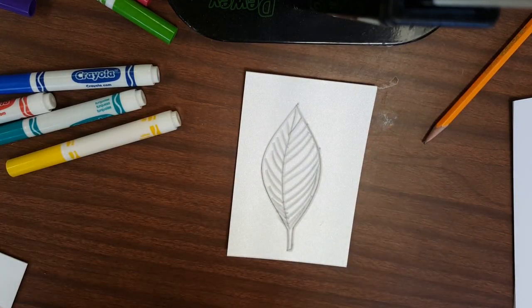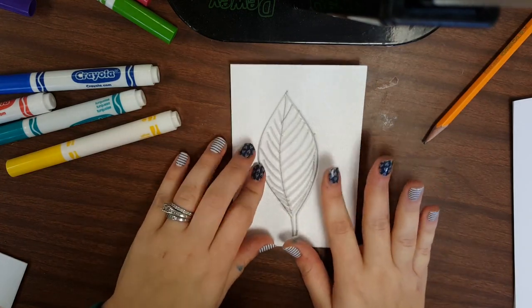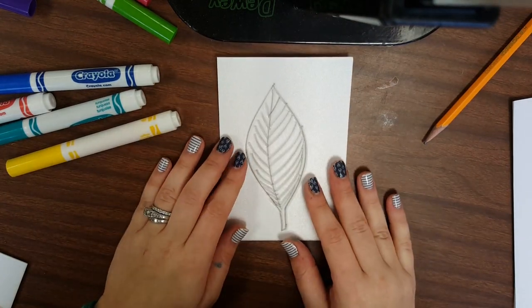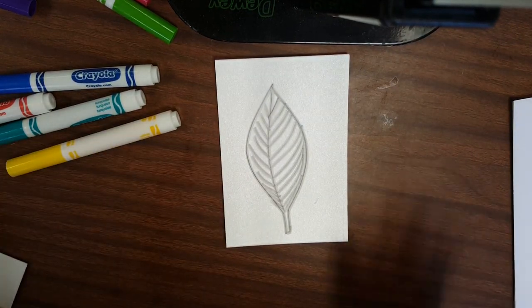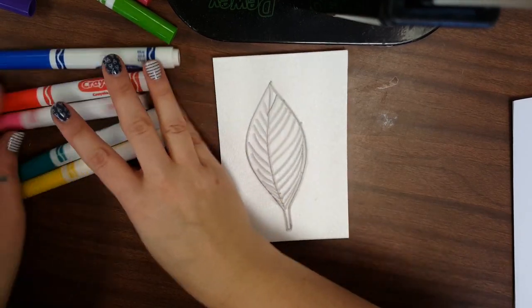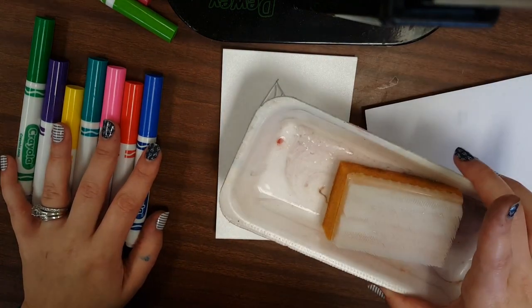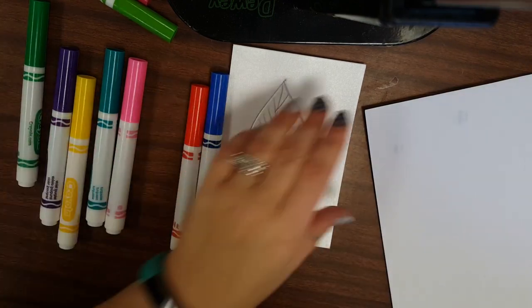Welcome back third graders! Today we are going to continue working on our leaves. Last time we used a flat piece of foam to create foam relief leaves, and today we're going to print them. It's going to be a little different than our first time — we're going to use just some Crayola markers, plain paper, and a wet sponge. Begin by getting your paper out.